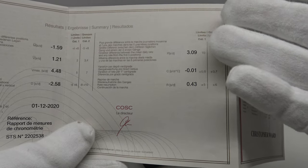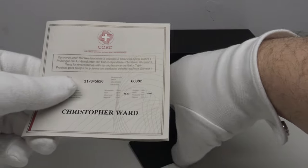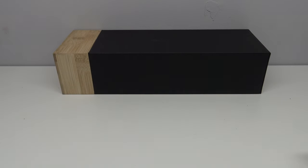Plus 3.09 seconds per day is well within the COSC chronometer limits of minus four to plus six seconds — very impressive, and very reassuring to get the actual COSC certificate with the piece.